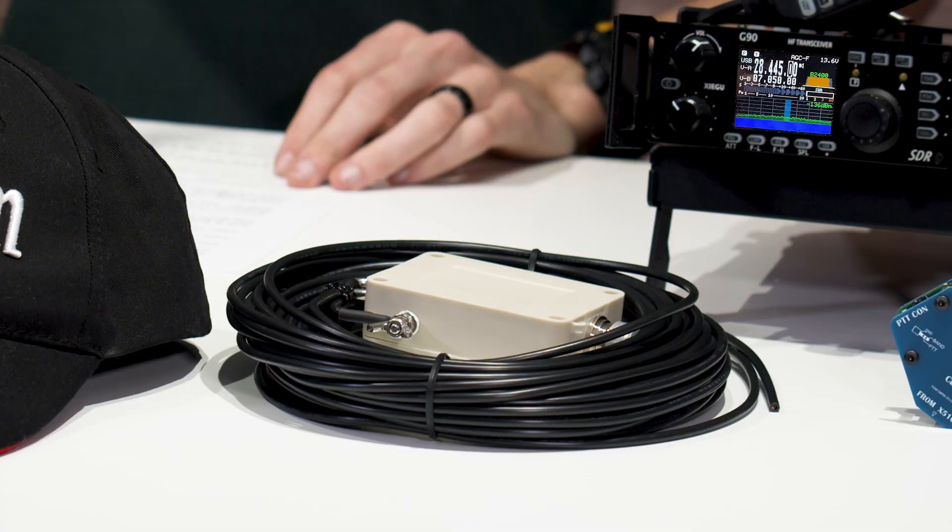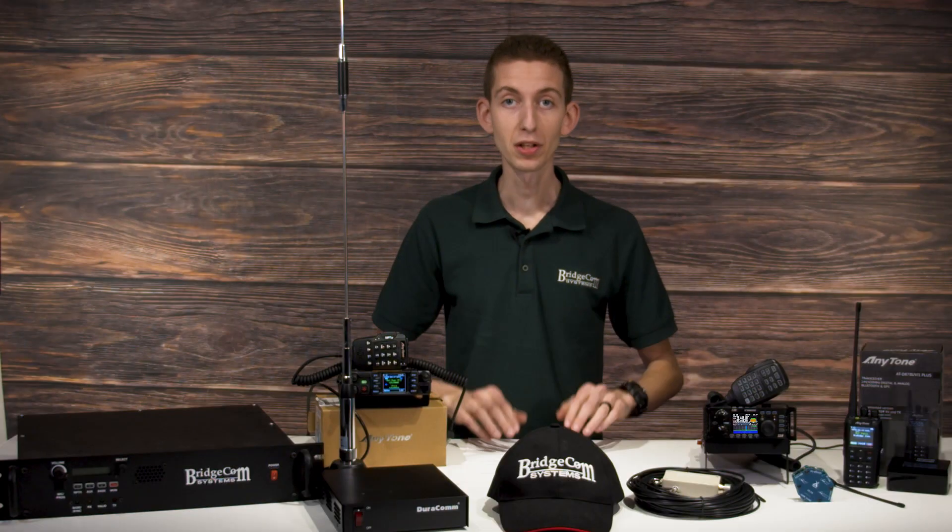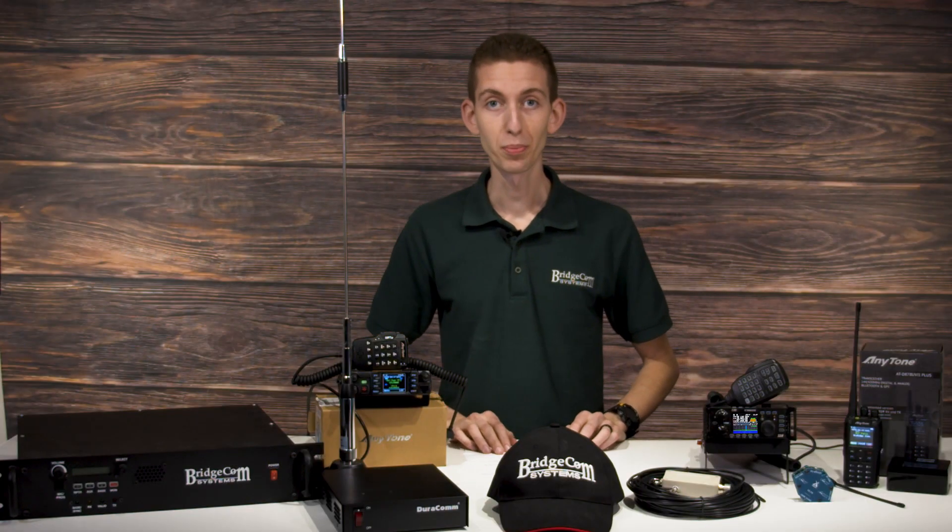We're also throwing in the G90 NFED antenna, so with this setup, no matter what happens — everything goes down — you're still going to be talking to people around the world.